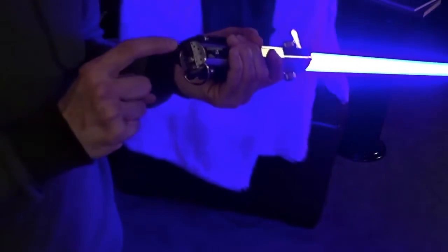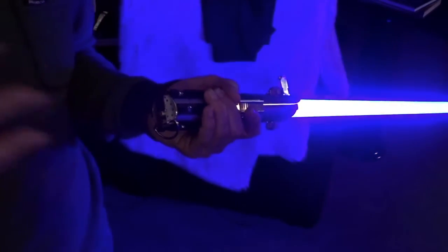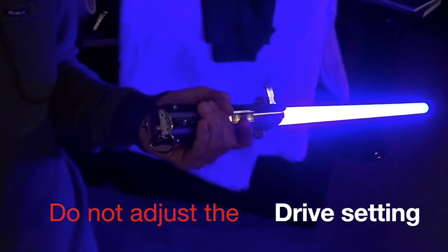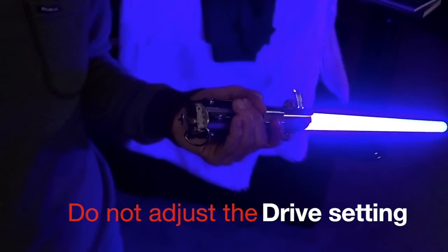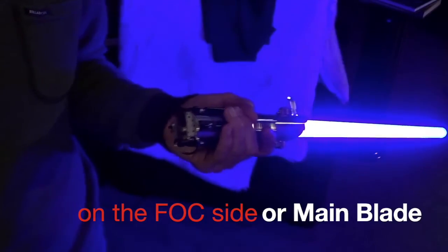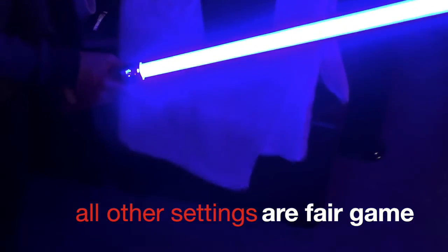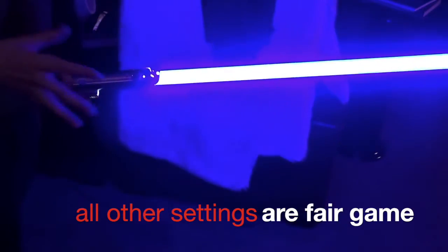What you can do is take off your pommel cap and put your rice cable in from the Custom Saber Shop. You can download the free program off of Plector Labs — you might need a driver from the Custom Saber Shop and the program from Plector Labs. You can change a bunch of settings through the rice very easily.